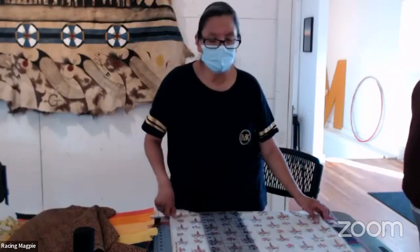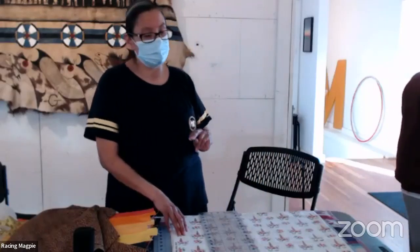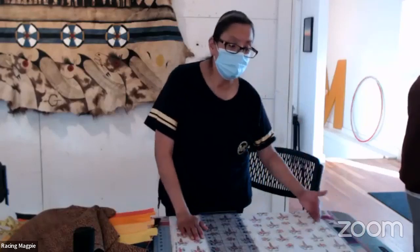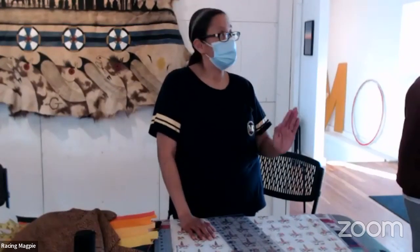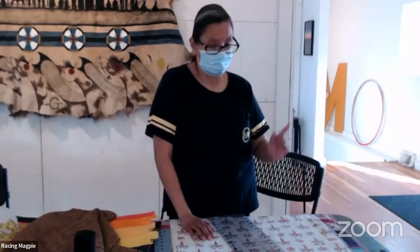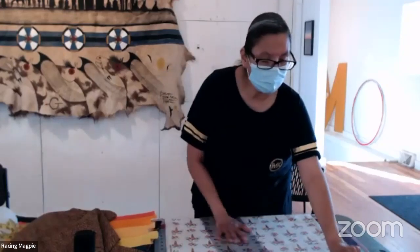For a 44-inch waist, we divide into four. Half is 22, then half of 22 is 11, plus one inch for seam allowance equals 12 inches. So we're going to cut it at 12 inches.